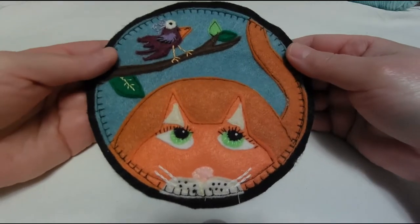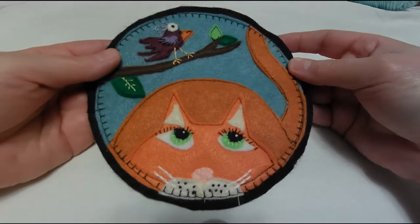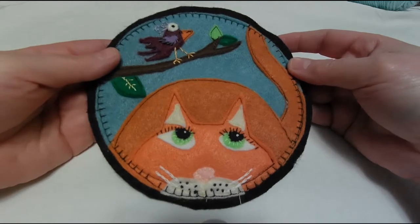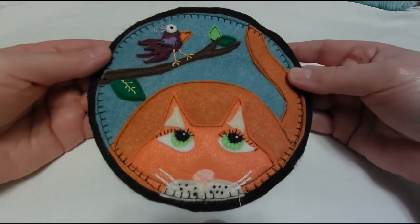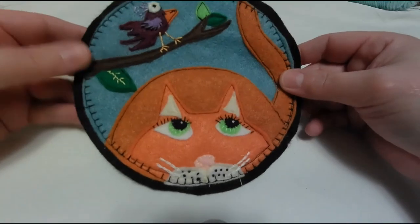It's just fun — it's a little mug rug, so you can put your coffee cup on it on your desk, or you can use it as a little pad for your phone. Just a lot of uses, and frankly it's so cute you could even hang it up on the wall. This is the back side — it's just plain black felt.